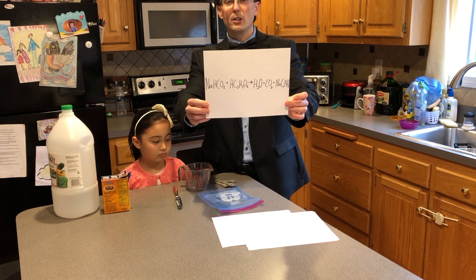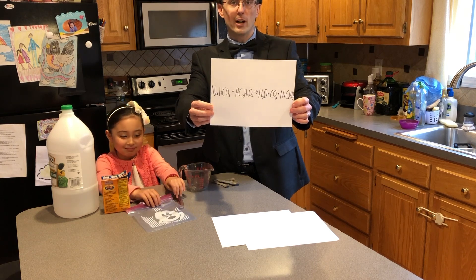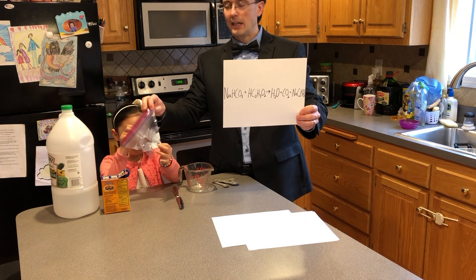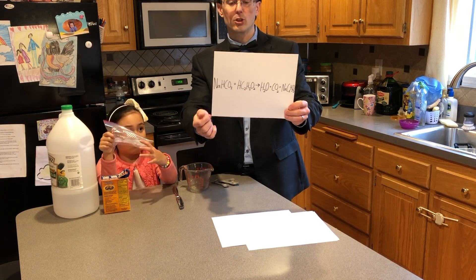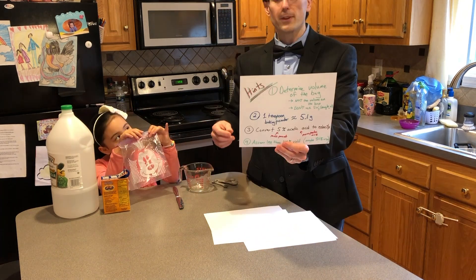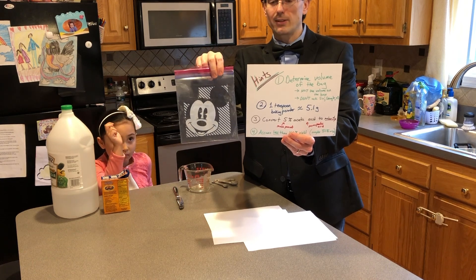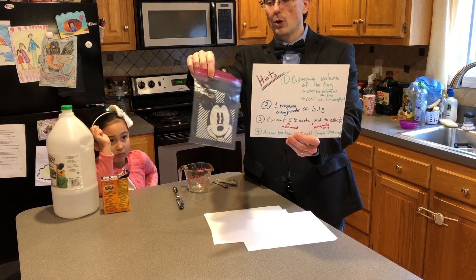You're going to need to do stoichiometry with this reaction in order to figure out how much of each reactant you need to fill up this bag completely with gas. We don't want to have either of the reactants in excess — neither one should be in excess. You need to have them in perfect stoichiometry. Everybody should be using a slightly different bag. You can use sandwich bags, gallon bags, whatever type of bag you want.